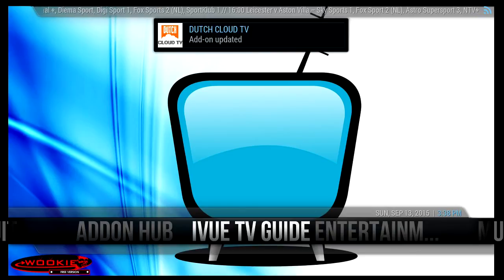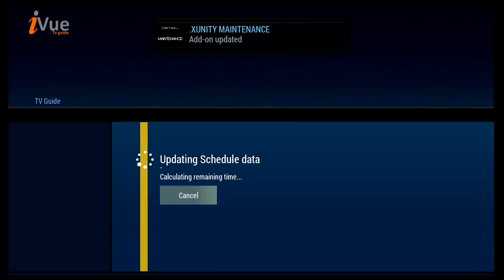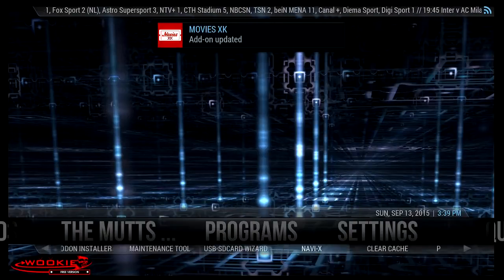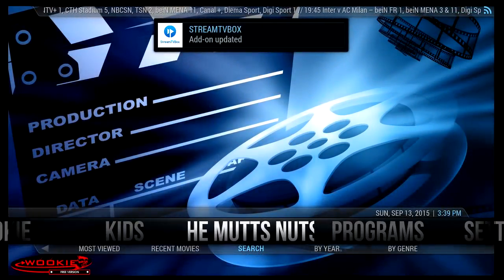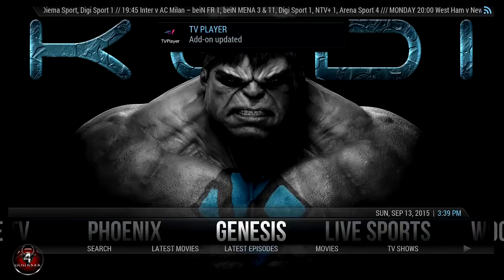There's the iView TV guide, which will be a little slow since I'm using an Ouya device and it's still updating in the background. This is something for you guys who want to get into something simple without having to pay for services. Inside programs you have Navi — it's cool, they've also got a clear cache option here. This is one of the best free services I've seen out right now.